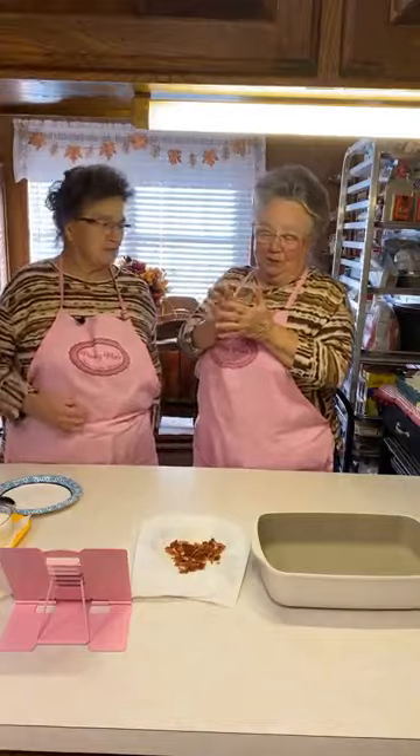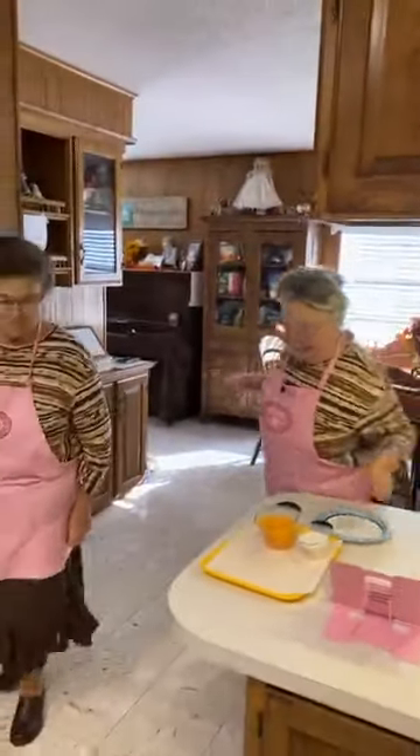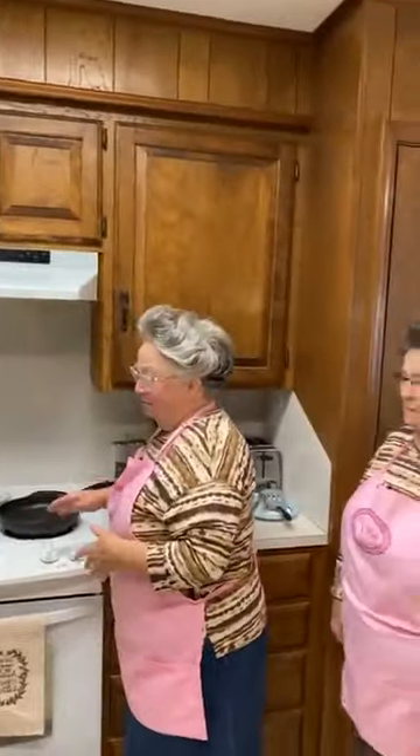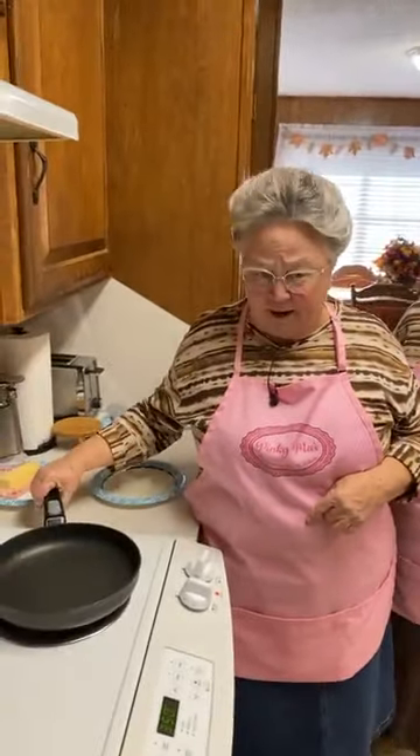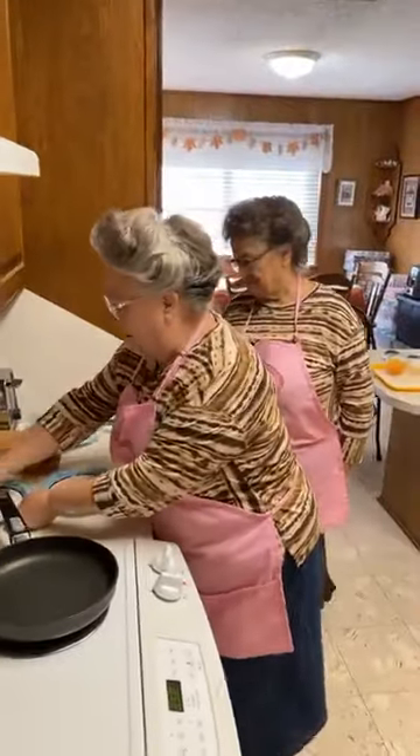We're going to move over to the stove because we want to get this started and get it in the oven. Today we're making campfire potatoes. For those of you who might not know what this is, it's something like a breakfast casserole except it doesn't have eggs in it. This was in a very old book that mama made for me.